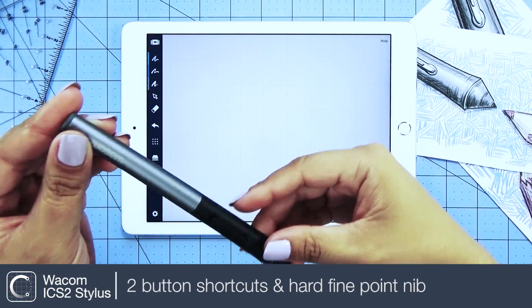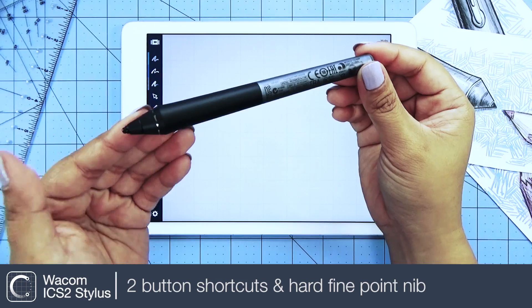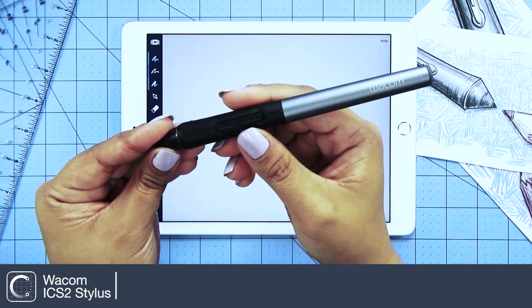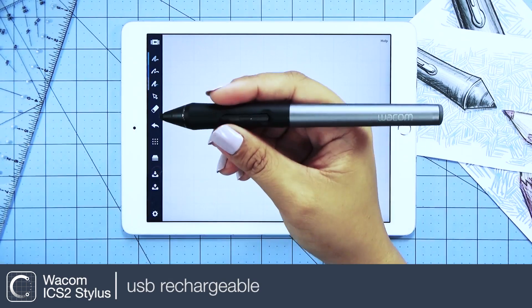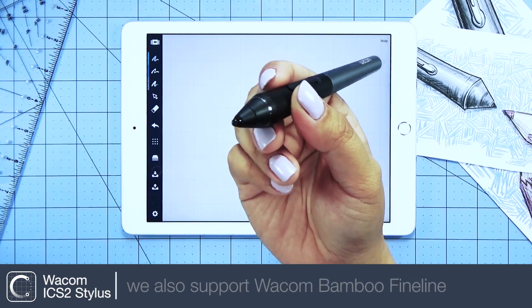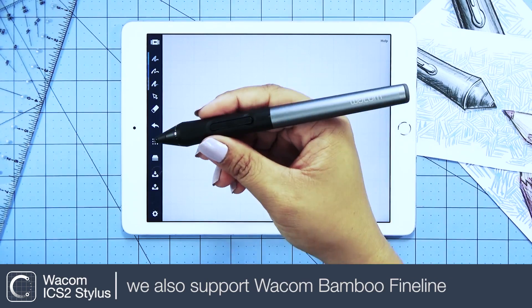This is the Wacom Intuos Creative Stylus 2 — an ergonomic Bluetooth stylus with two-button shortcuts, USB rechargeable, and designed with a hard fine point replaceable nib. Another Wacom Bluetooth stylus we support is the Bamboo Fine Line.